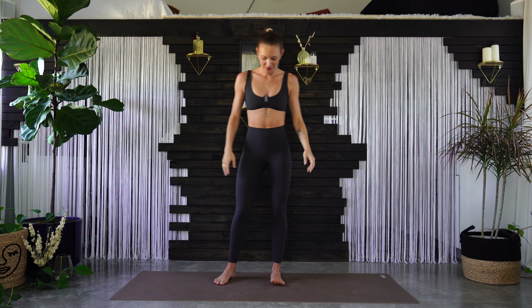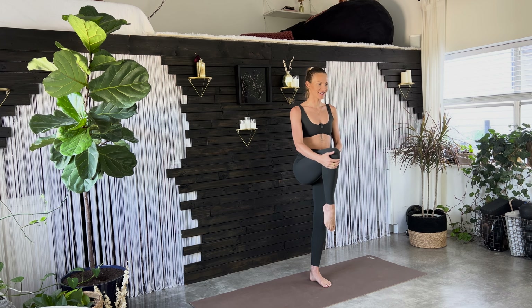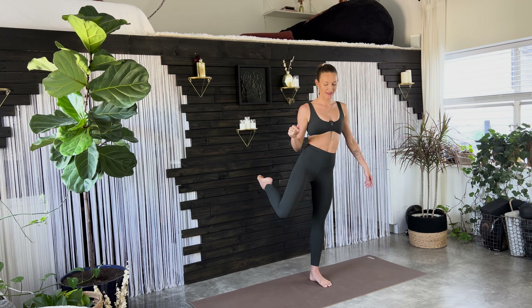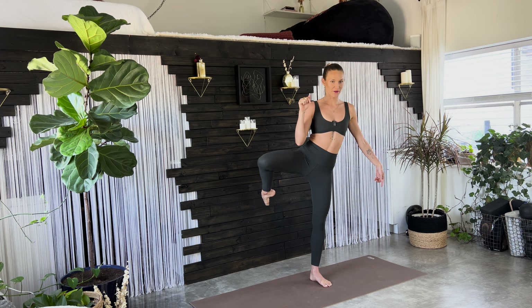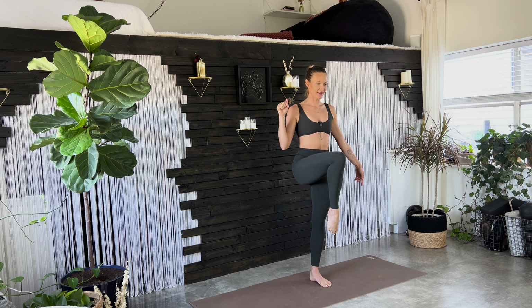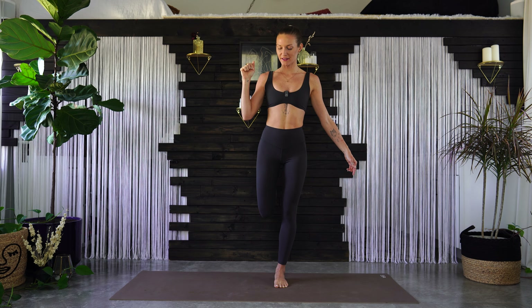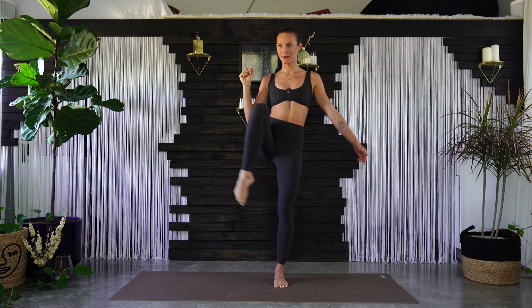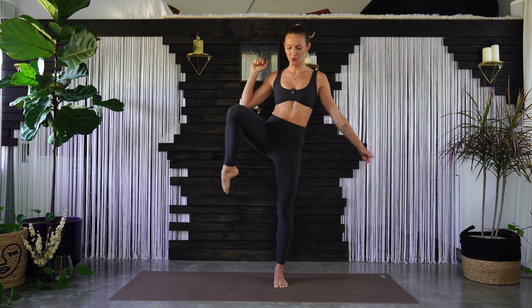Come back to a neutral position. Plant firmly down into your left foot and bring your right knee into your chest. Open it wide, send it back, reach your toes back, and then knees meet. Back, up, around, and back down. Send it back, reach your toes back, knees meet, back up through center. Two more.